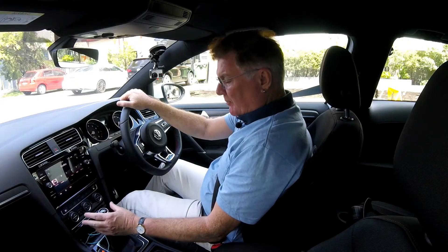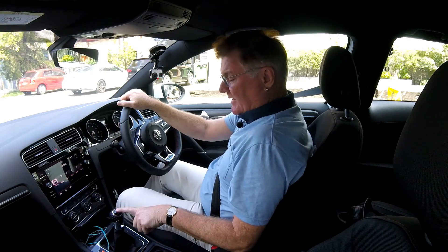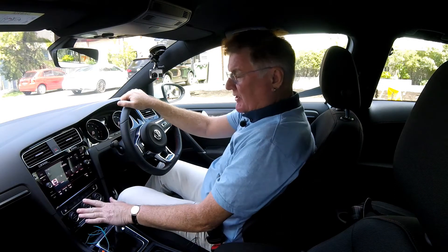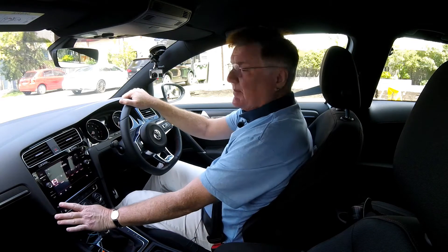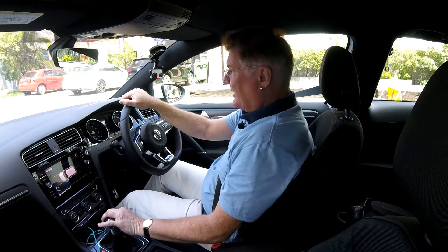The drive is what a Golf is all about - any Golf, but in particular a GTI. The little golf ball gear knob, I think, is just a hoot, and it's really easy to get into reverse too. You push it down and then go across and up. Some cars you've got to do all that fancy jiggling with the gear knob, which just annoys me no end.